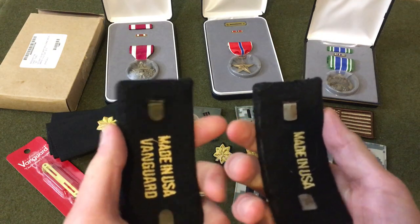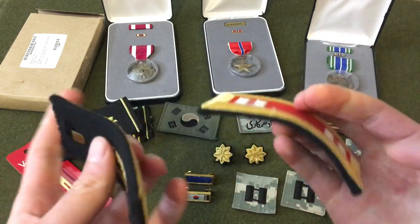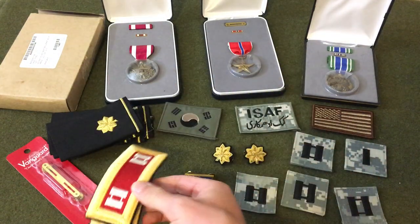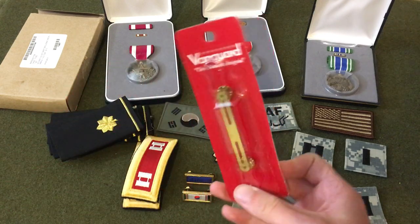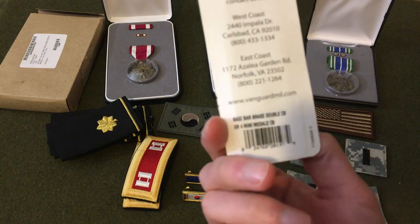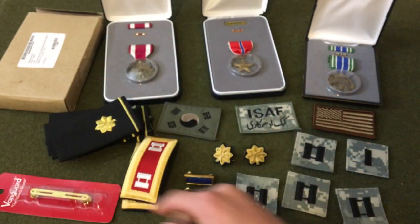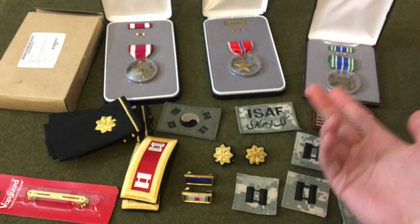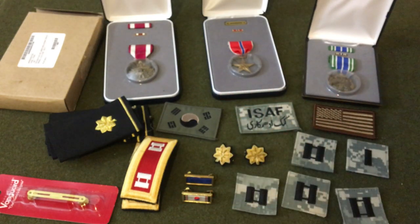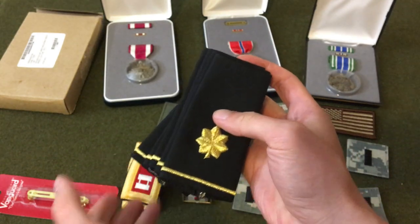Moving on to another expensive item: shoulder boards. If you've ever looked at the price of these new, they're like $45–50 depending on where you go. Made in USA by Vanguard — the vet told me these themselves are worth about $45. I also got a new double ribbon bar that can fit mini medals, also Vanguard. He probably had more ribbons than that given his rank. So that's six — three pairs of shoulder boards that go on the white dress uniform.